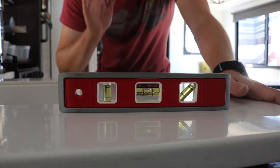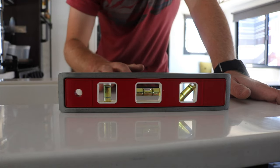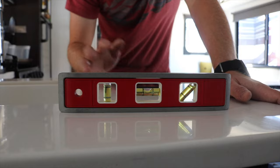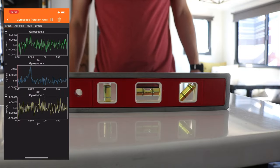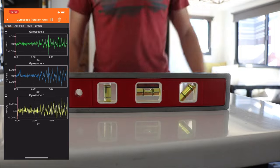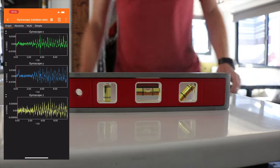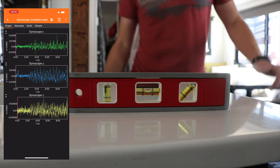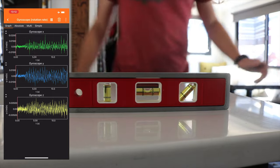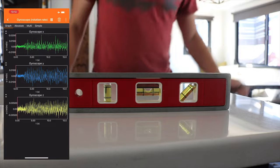Now we have the DIY 2x4 version installed — let's jump around and see what kind of movement we get on the spirit level. Wow, there is significant improvement with the DIY version.